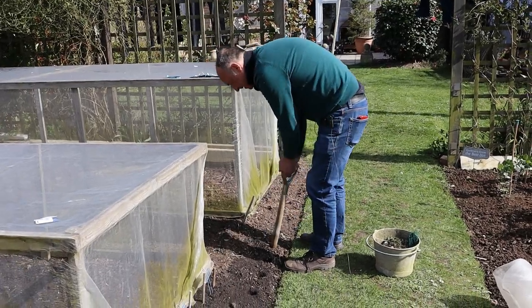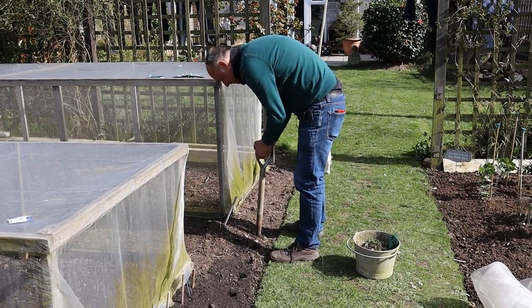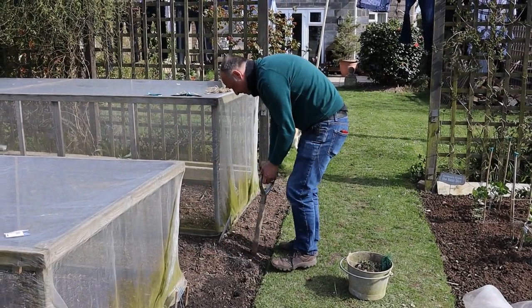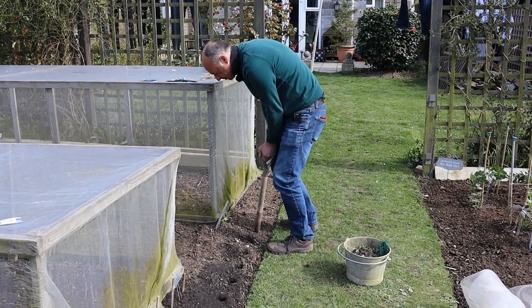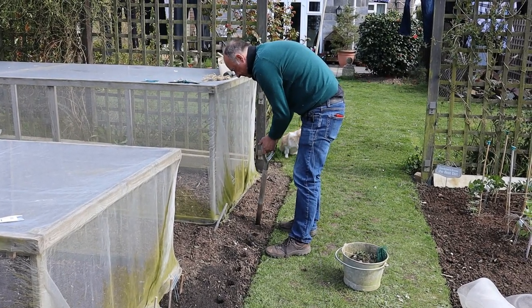Now it's a lovely spring day today. And it's hard to believe that only two days ago we had snow, hail, winds, and it really was quite cold. And the temperature is not huge today, it's probably about nine degrees, but it's okay to be planting some things out.